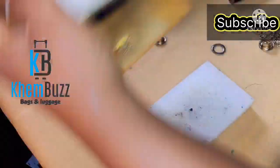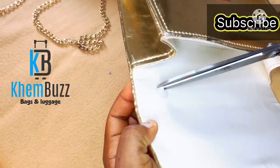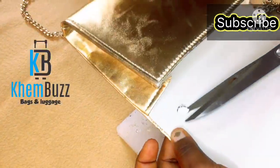I'm going to use my eyelet machine and the eyelet itself. I'll put the eyelet in place and use the machine to pin it down, then put my chain around it.